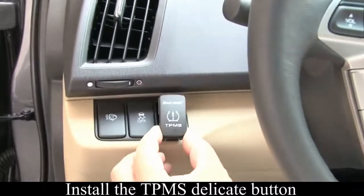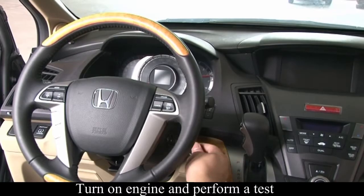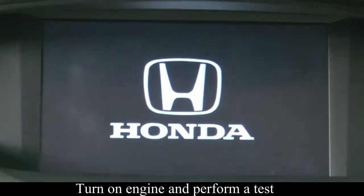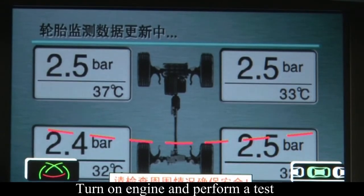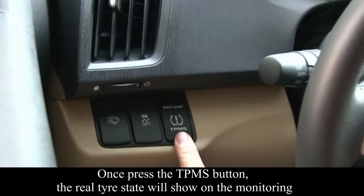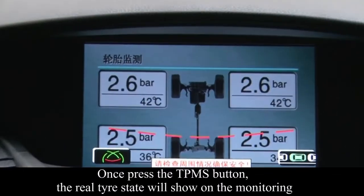Install the TPMS dedicated button. After installation, turn on the engine and perform a test. The tire pressure monitoring system will monitor the pressure and temperature of the tire automatically. Once you press the TPMS button, the real-time tire pressure and temperature will be shown on the display.